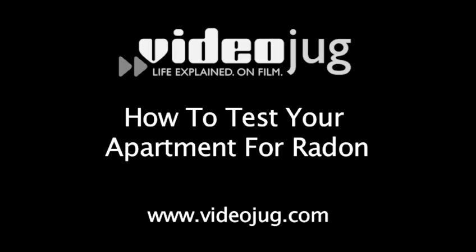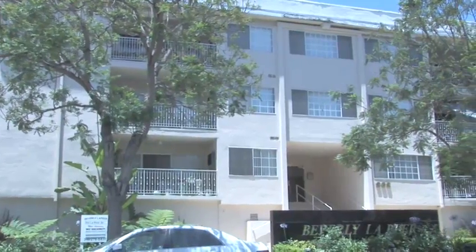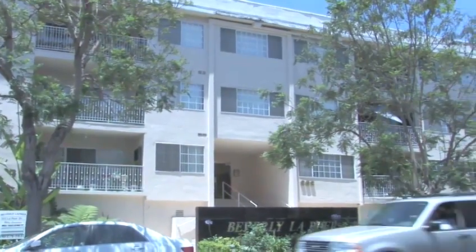How to test your apartment for radon. Hello and welcome to VideoJog. How many of you know how much radon is in your apartment?